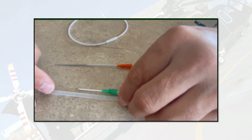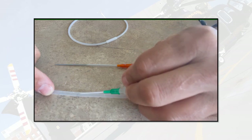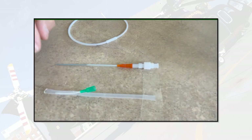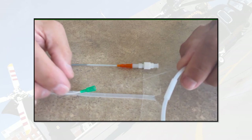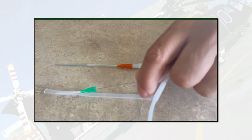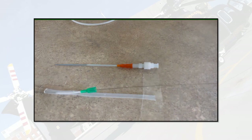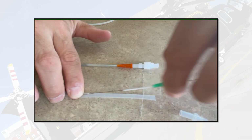First, we'll start IV access — standard technique, putting in an 18-gauge angiocatheter as we normally would. Then we'll use a Seldinger technique: we take the 0.018-inch wire and introduce it into the angiocatheter itself, rewiring it. Make sure you've got a decent amount of length in there. Just like any Seldinger technique, you then take the angiocatheter off, leaving the wire in place.